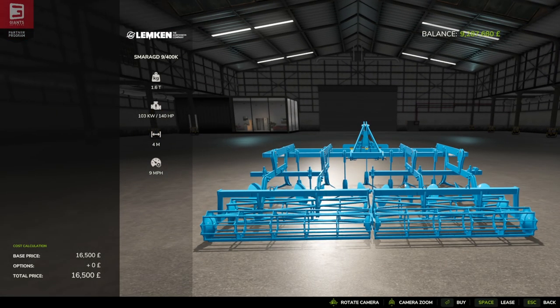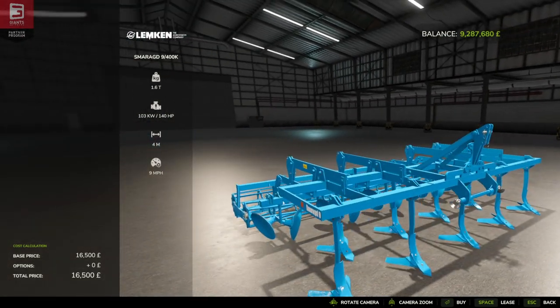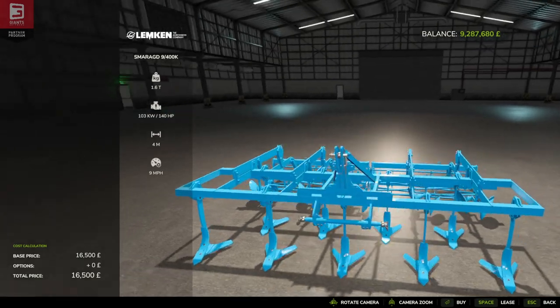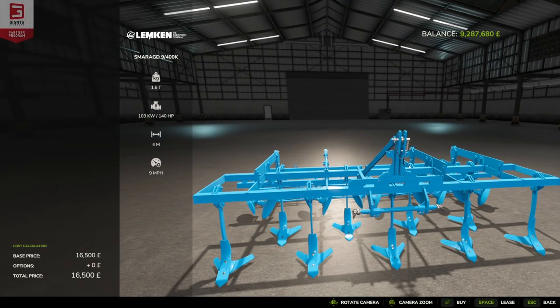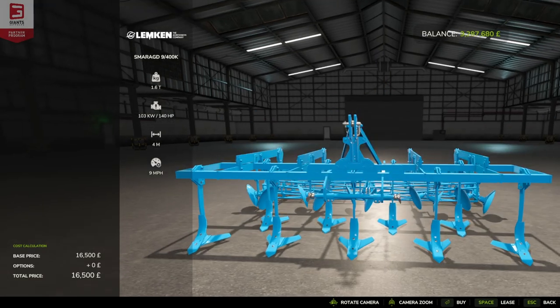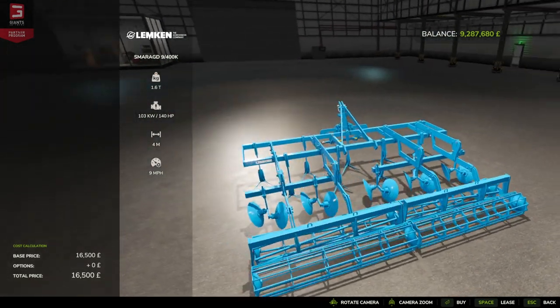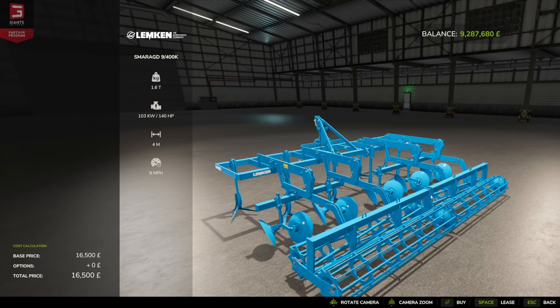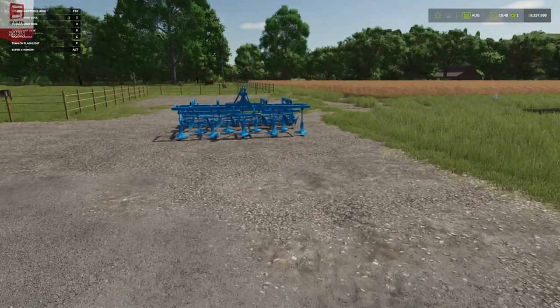Really nice — I always used to wonder why the Lemken was always so blue, but it's the brand, it's the style. Looks very nice, nice little detail on the chain, and you can see all the screws, fittings and fixtures. Let's get one down on the farm and have a closer look at it.